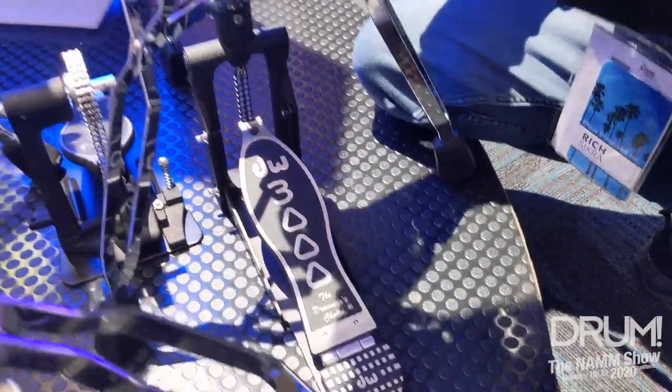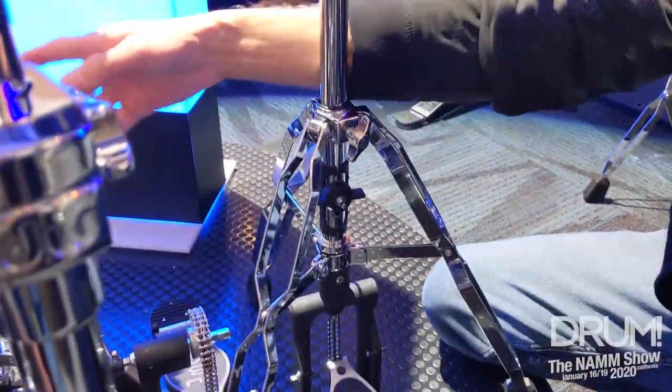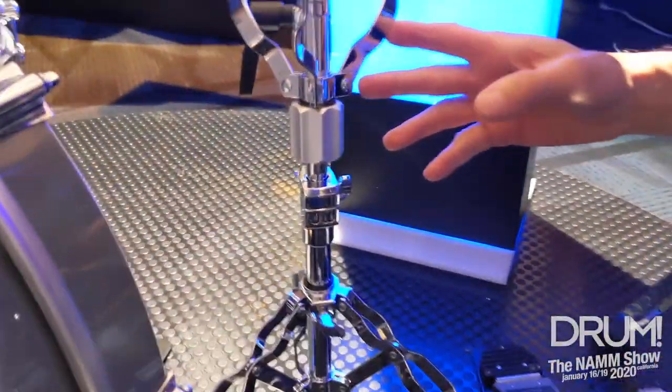We also offer a two-leg version of this. The last item I'll show you is the snare stand.